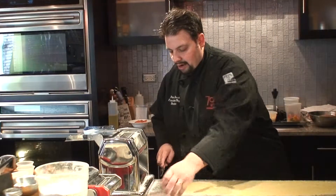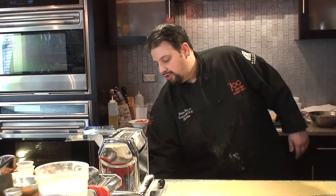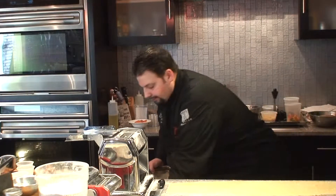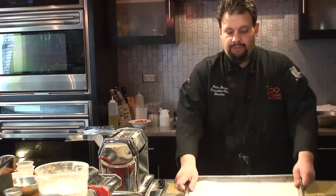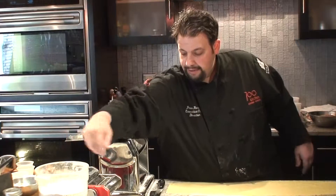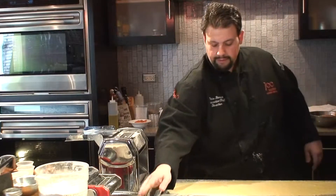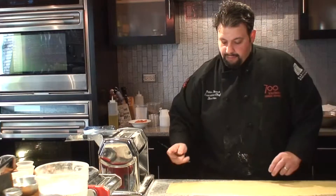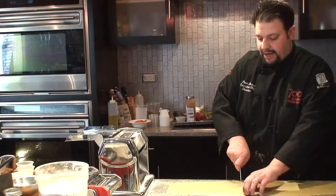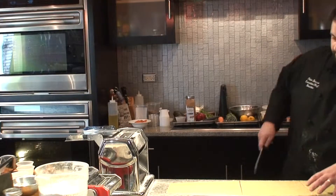Now what I'm gonna do is cut our pasta down to length — basically to fit a tray that your pasta is gonna rest on. I'm gonna grab a little more flour and flour the table a little bit, then cut our pasta the length of our tray roughly. I don't want to make it too long because I don't want it hanging off the side.